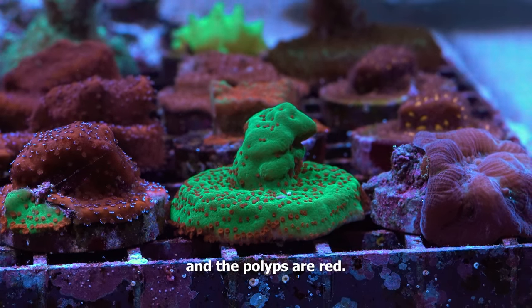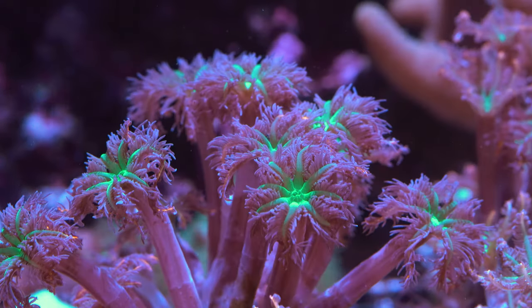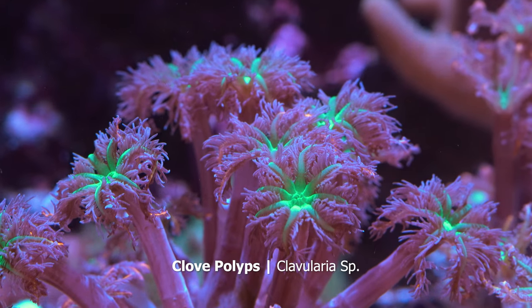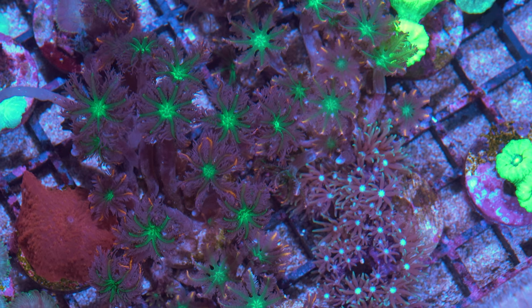The base is green and the polyps are red — it's such a vibrant piece. Another species I really like, and are pretty easy to keep, are these clove polyps. They kind of remind me of a nice firework explosion with their beautifully colored lashes.